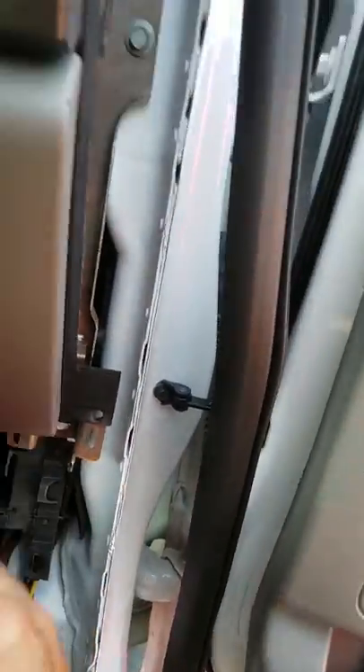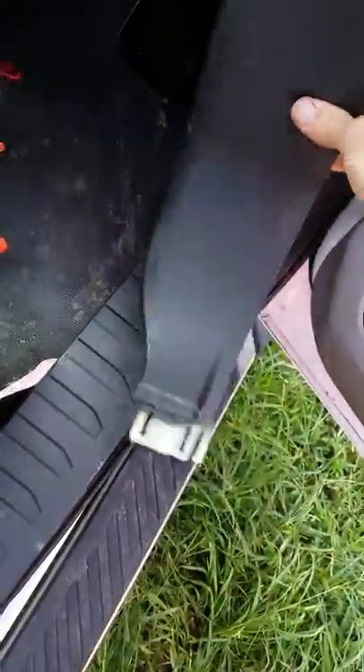I'm gonna give it a yank right here. This panel is off. It's got these three snaps, kind of goes in there — one that goes in right here and you're done.